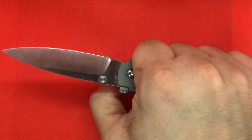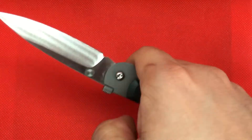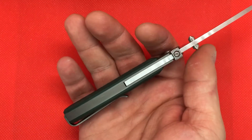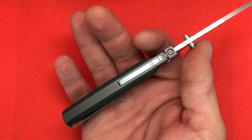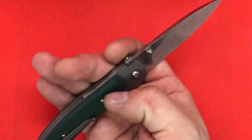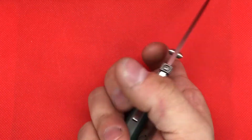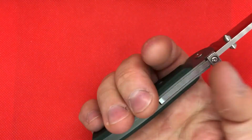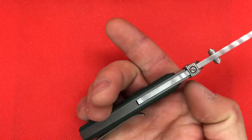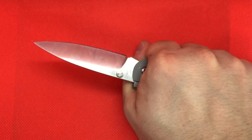You can see that this knife really just locks into the hand, primarily because of those G10 scales. The way he's designed them, they actually kind of extend outward, so you can get a really nice grasp on it.